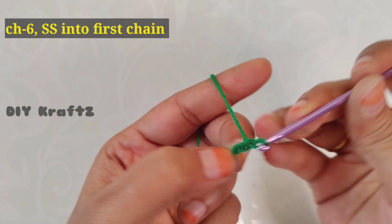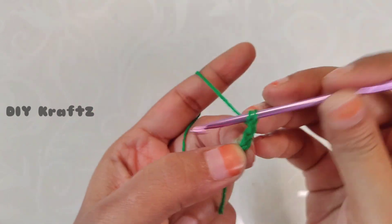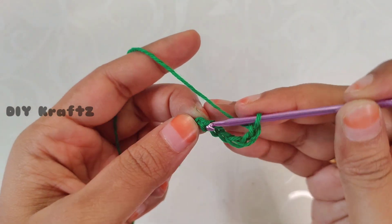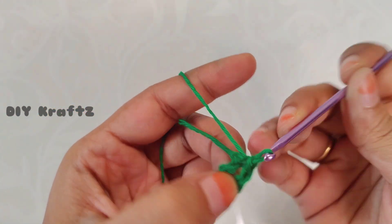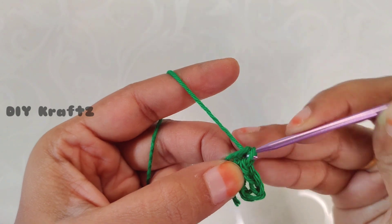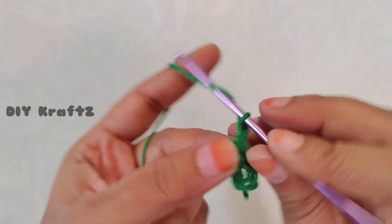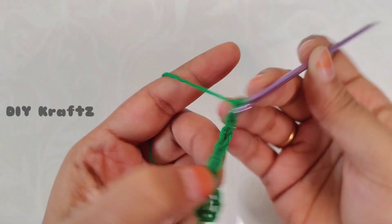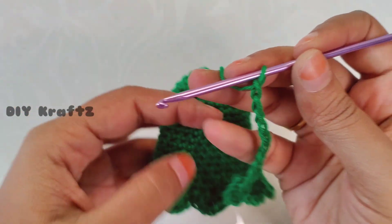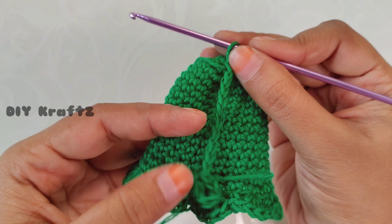Again with the same yarn and hook, begin with a slip knot and make chain 6 — three, four, five, and six. Now make a slip stitch into the first chain, and this forms the key ring for our key holder. Now make a chain until you have the height of our bell shape — in general we can say up to chain 10. Just check it by putting it over the bell so it's almost the height of our bell shape.